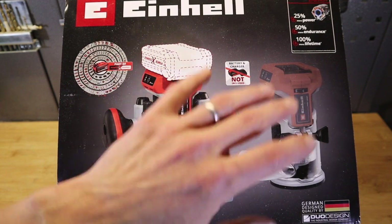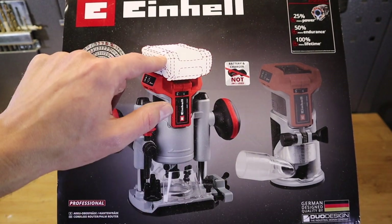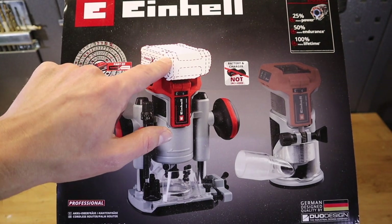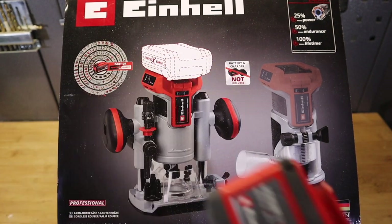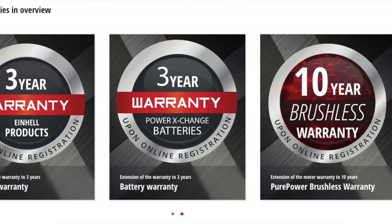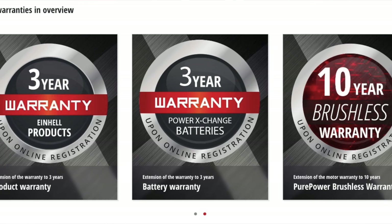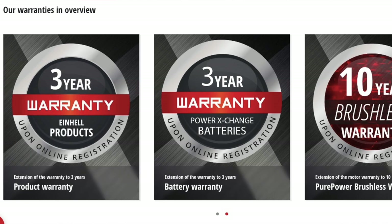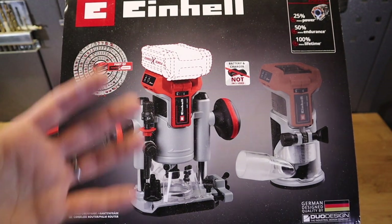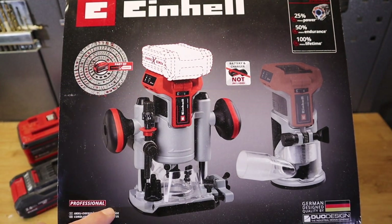New this year: the Power Exchange batteries - from 2 Amp to 8 Amp - now come with a three-year warranty, up from two years, which is nice. Also, Einhell is now catering for the professional market; they actually allow professional use, as I found on their website in the warranty section.